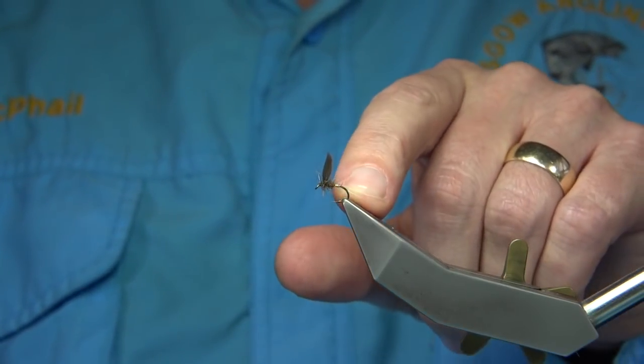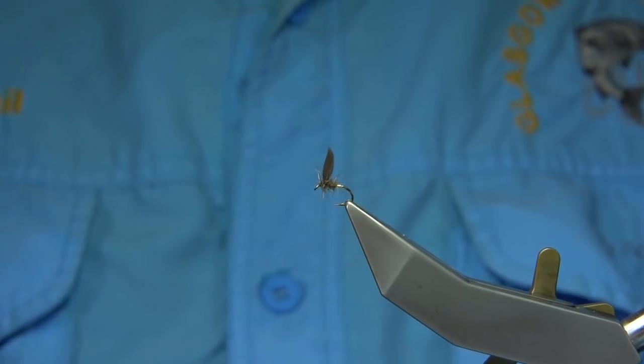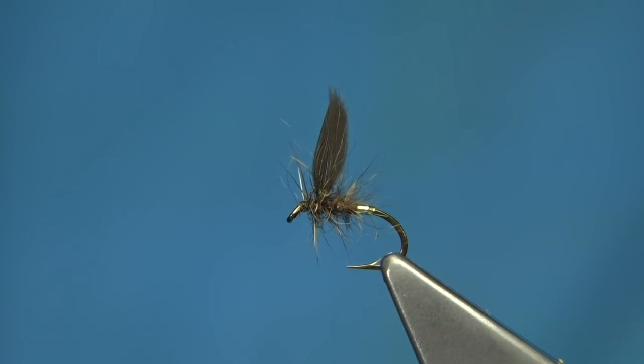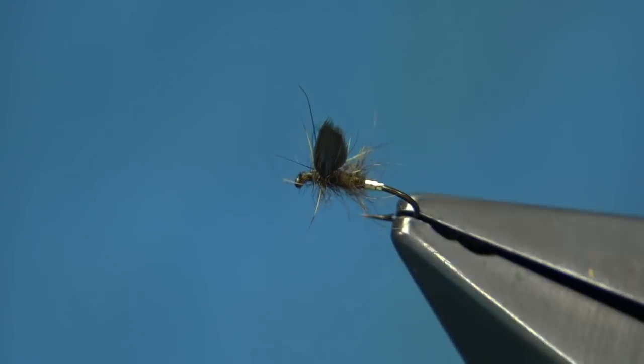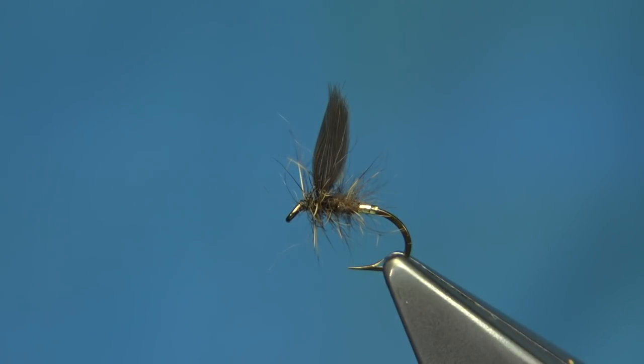Now I'm going to show you how to tie this fly, so we're going to zoom in and show you the fly itself a wee bit before we start. You can see the upwing there - it's quite a delicate fly, and hook choice is up to yourself. It's a rough wee fly but it works a treat, and if you cast upstream and let it drift naturally, it does pick up fish.